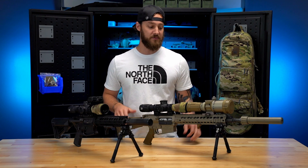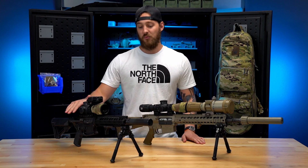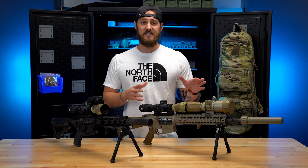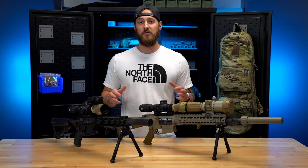Here in front of us we've got two completely different systems but set up very similarly. Both are great clip-on hosts — we've got a Knight's Armament SR-25 EMC and one of our Urban Recces that we build in house. Let's dive into first what we look for when we're setting up a gun in general for magnified optics.